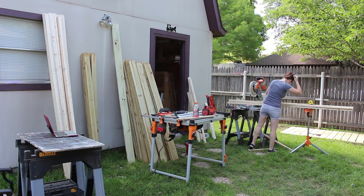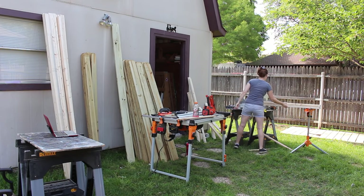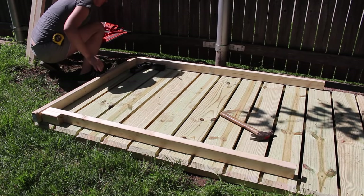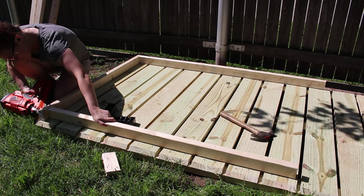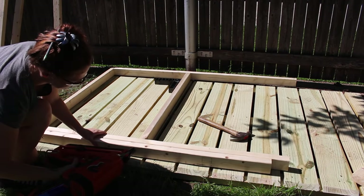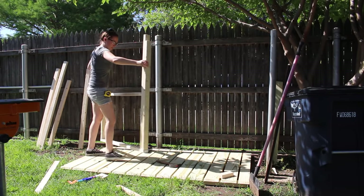With the platform done I was now able to start building the walls. I took the time to make a cut list before beginning the project so I very quickly cut all of my boards to size using the miter saw. I used the platform as a work surface and used construction adhesive as well as my framing nailer, and that is one side complete.